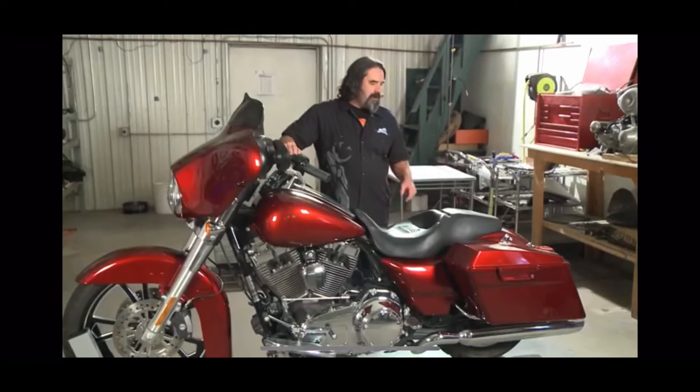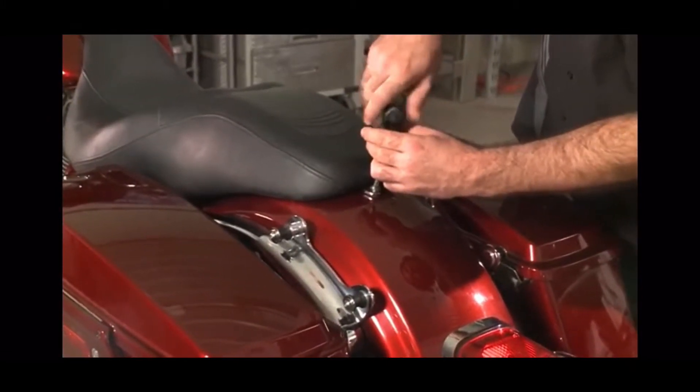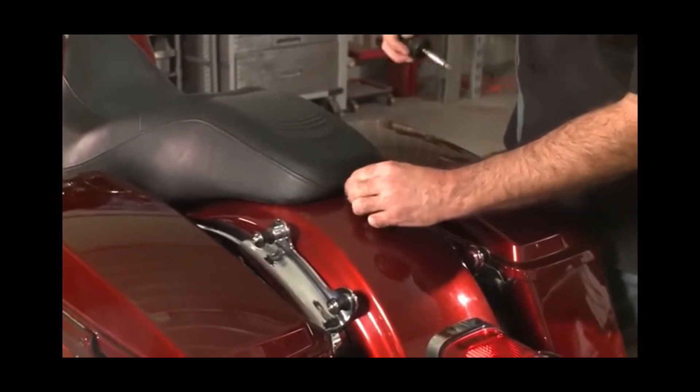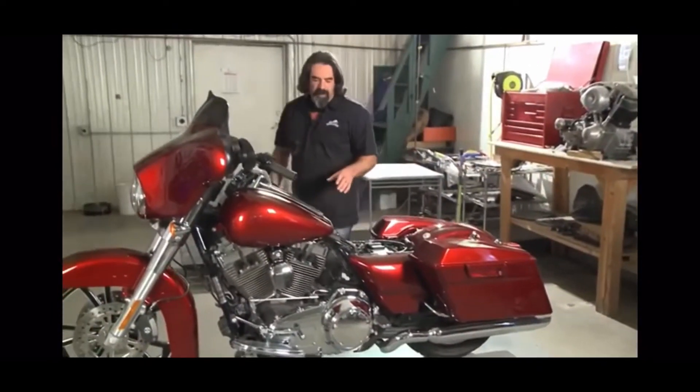The first step is to disassemble the bike. We're going to be removing the stock seat with a Phillips screwdriver. Next we're going to be removing the dash on the tank.